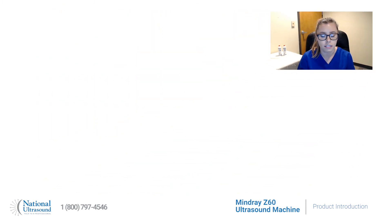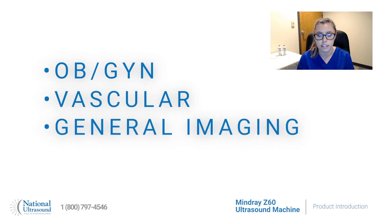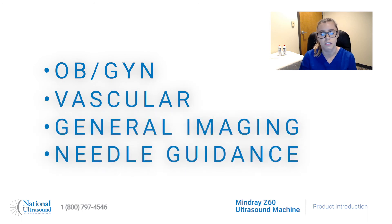Overall, the Mindray Z60 Ultrasound System is a perfect solution for the practice looking to perform consistent OB-GYN, vascular, and general imaging exams and needle guidance procedures. Schedule an online demo today with your National Ultrasound sales rep.